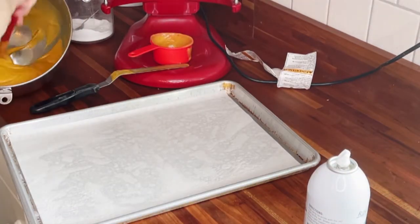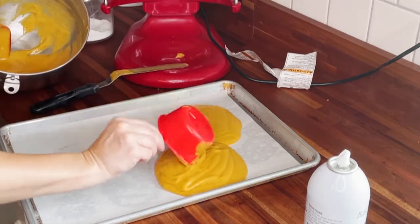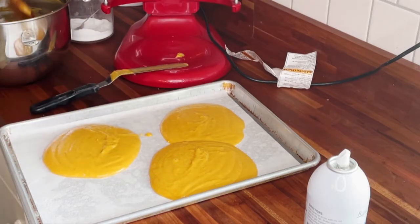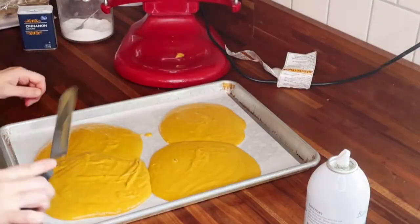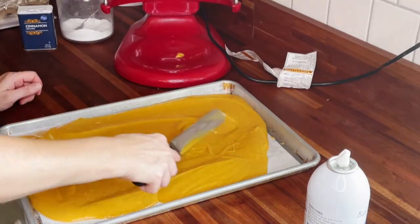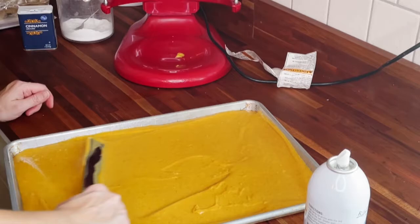As you can see, I used an offset cake spatula after I got the batter into the pan to really make sure it evened out and went to all the corners. You don't have to — you can just use a rubber spatula if you want — but I think the offset cake spatula does make your life a little bit easier. There you go, you spread them both out, and I do a little tap on the countertop to make sure no air bubbles are popping through and to really even out the batter into the corners of the pan.